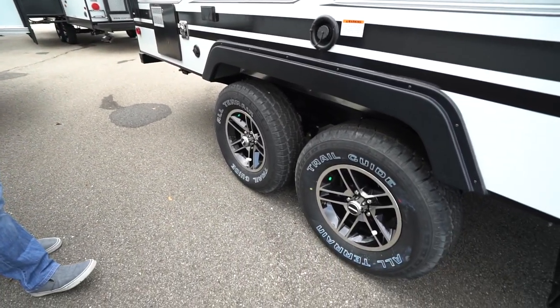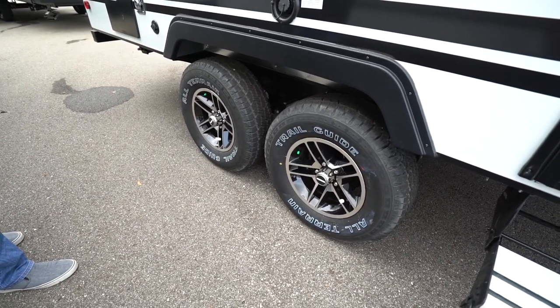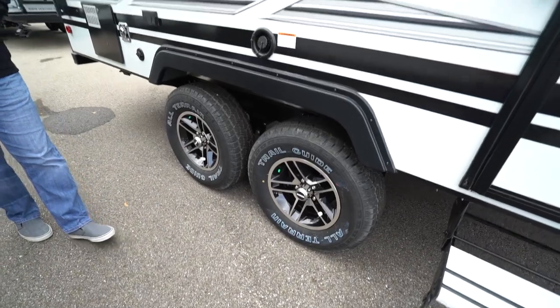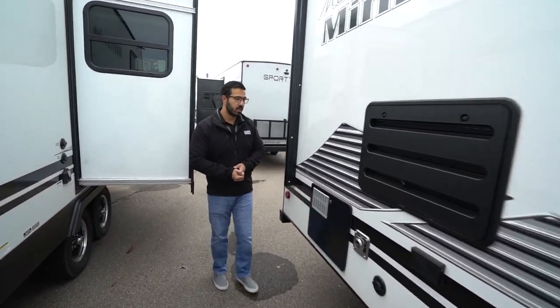The Micro Mini has 15-inch tires — a lot of times RVs this size have 14-inch tires, so you get the bigger tires, which gives you a little more ground clearance. Aluminum alloy wheels so they're not going to rust, and they have torsion axles as well — so an upgraded suspension system. Pretty great all around.